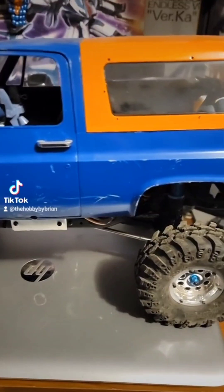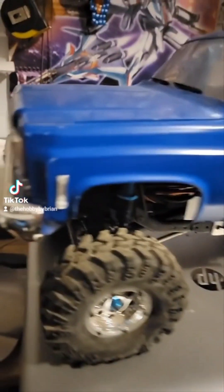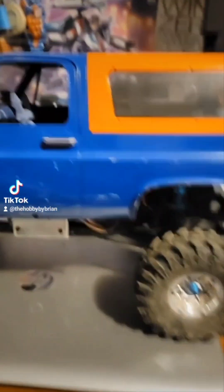Good morning everyone. I decided to pull one from the collection today — you can see it's missing right behind my head because it's on my desk. So let's have a look at this truck. What started out as the '86 Viterra Ascender K5 Blazer has now turned into this.